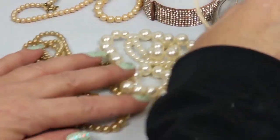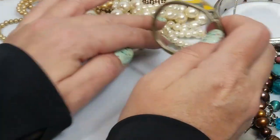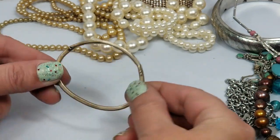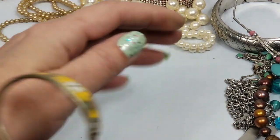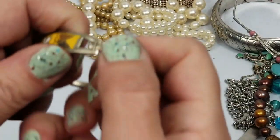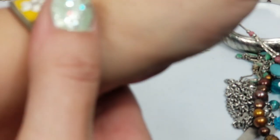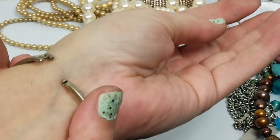Okay, let's go back to this - hopefully this light won't mess with us again. So this bracelet is really neat - it's really tiny. I don't know if it's a kid's bracelet but it's so tiny.